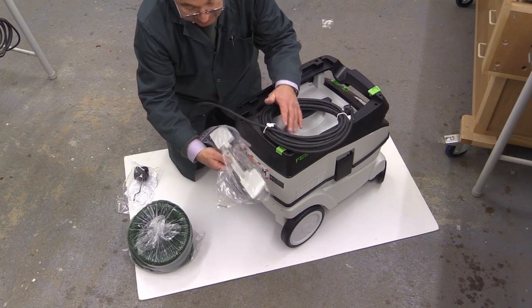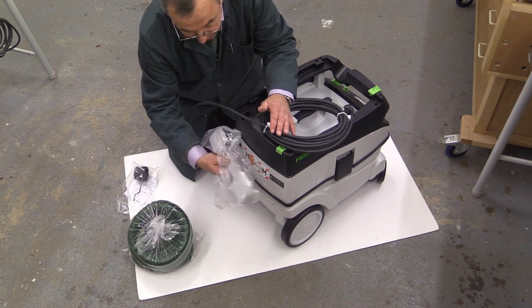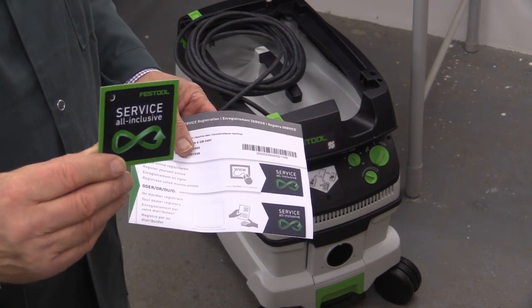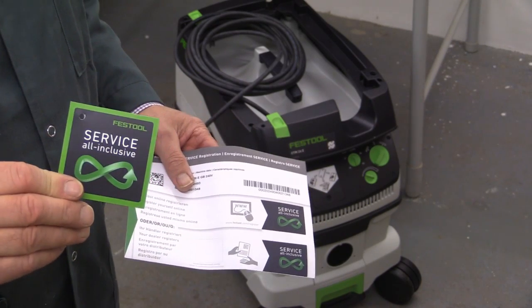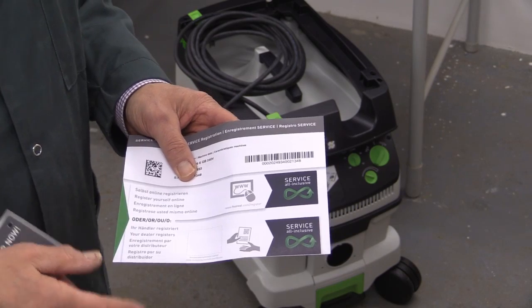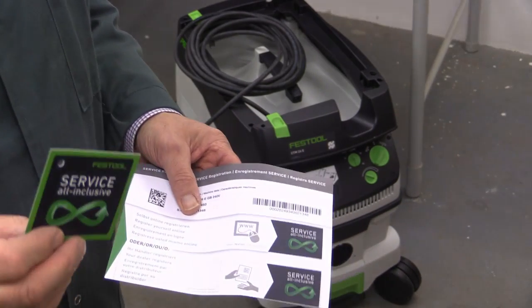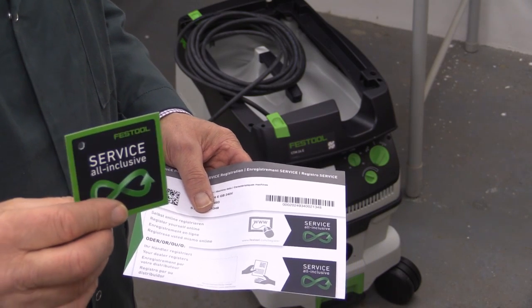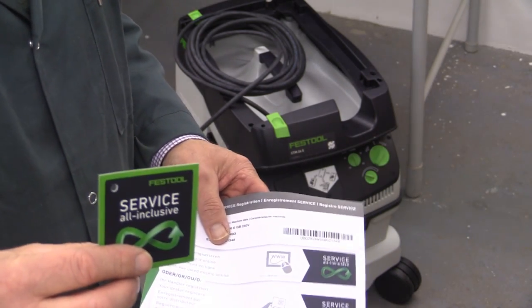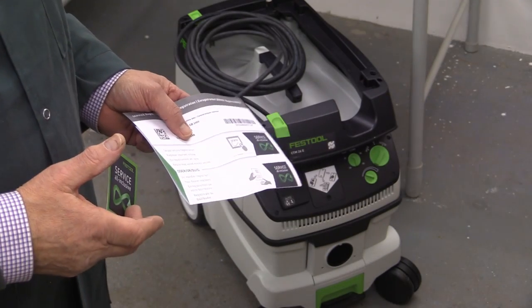Now, this machine is on loan to me, and because of that I'm not going to attach this because it would then be difficult to get it back into the carton. Now, remember, when you buy this or any other Festool tool, the service all included is something which is really, really useful to have. All you have to do is to register the tool — you'll have a registration slip in with the tool, or perhaps your dealer will do the registration for you. Once the tool is registered with Festool, you'll have a no quibble three-year guarantee, parts and labour. If your machine is stolen within that three-year period, then all you have to do is to pay a fee of £100 and that will be replaced with a brand new machine. And don't forget, in the UK you have a 15-day money-back guarantee when you buy any tool.